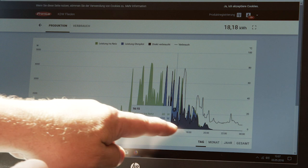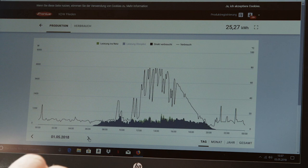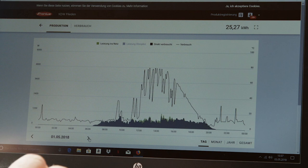One day later, when the Ohm Pilot was already active, we can see that no more energy was fed into the grid. All the energy which was produced on the roof was used in the house. The surplus energy was used by the Fronius Ohm Pilot for hot water preparation.